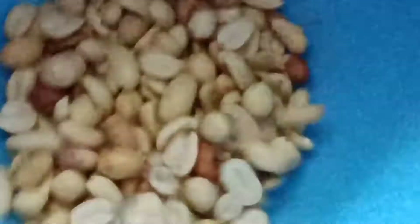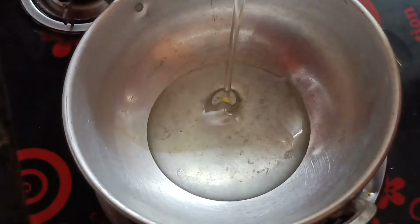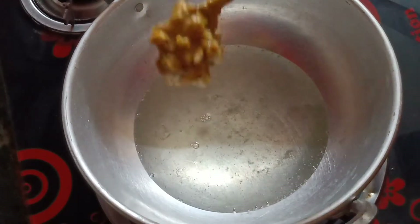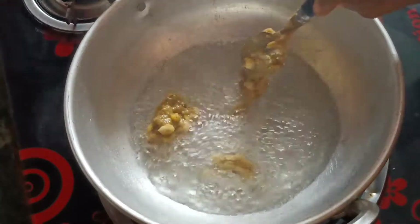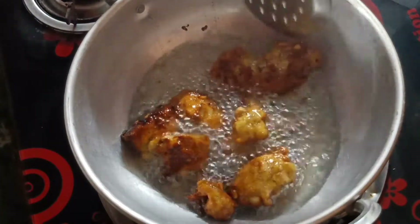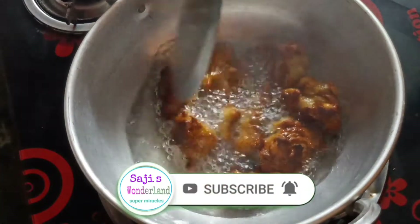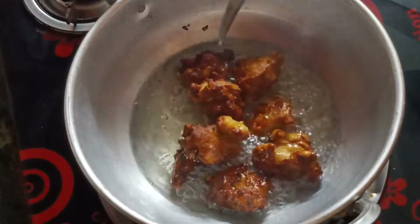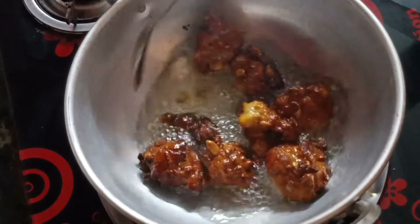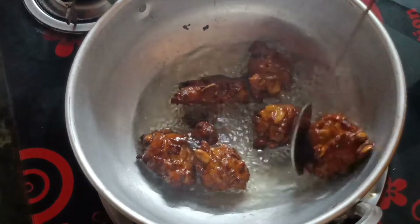Add 2 cups of water and mix it in. Cook it on a low flame, stirring with a spoon.